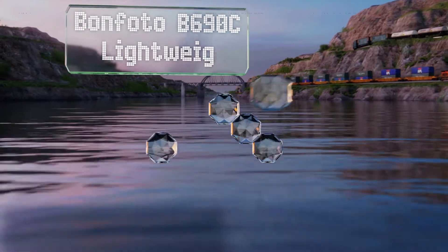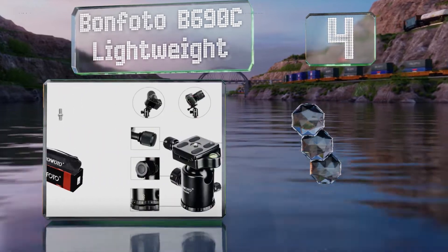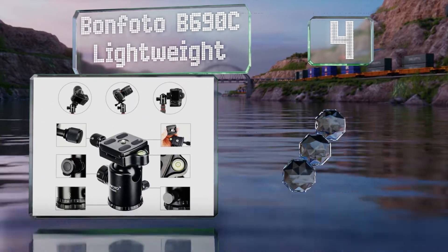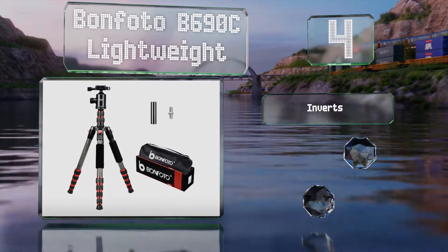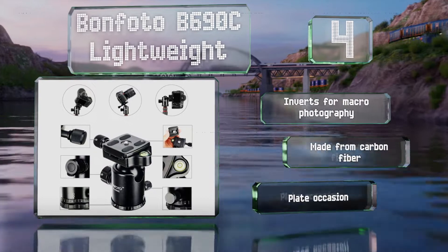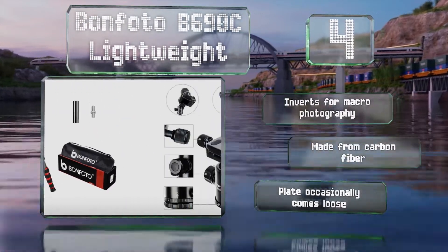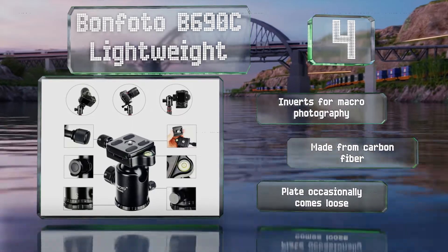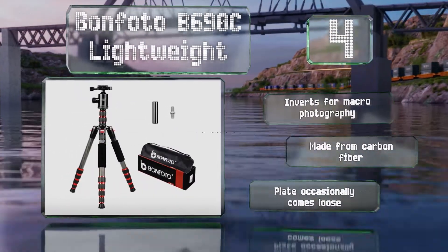At number four, the central shaft of the Bonfoto B690C lightweight acts a lot like the crank-operated elevator columns on some competitors' models, but uses a set of twist locks instead, making it easy to set the exact height you want. It can extend all the way up to 59 inches. It also inverts for macro photography and is made from carbon fiber. However, the plate occasionally comes loose.